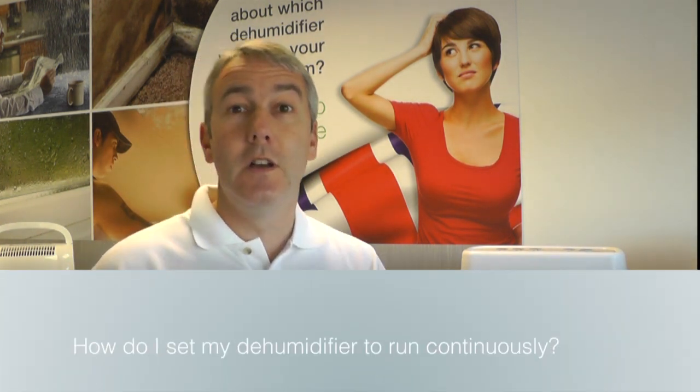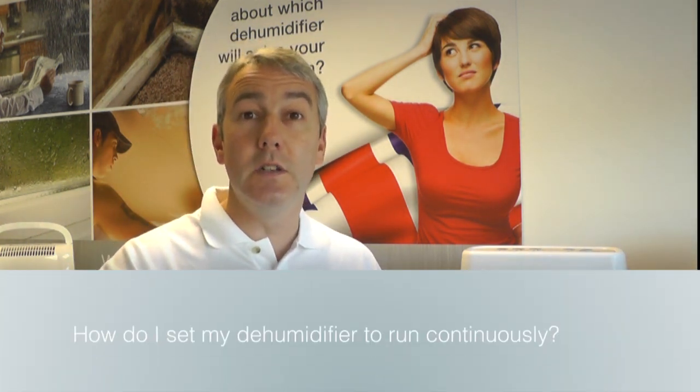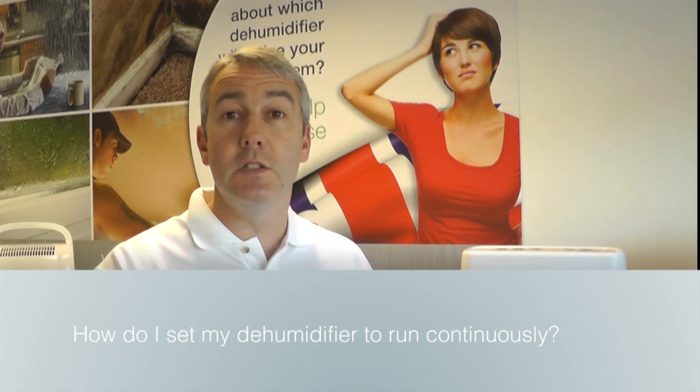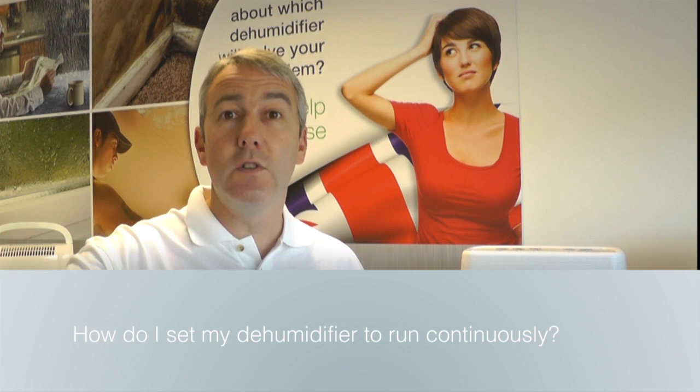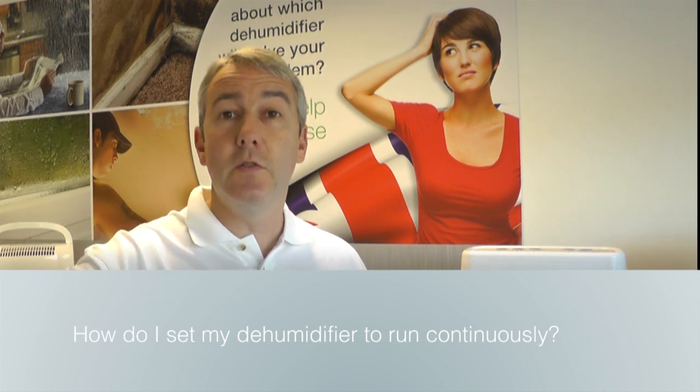Don't press the timer button. If you just ignore the timer button, it will just run continuously. The timer has different options — you press the button and it goes through the different times for turning the dehumidifier off, and then it goes back round to continuous. So if you just press your timer button one more time, Ronald, you'll go round to continuous, and then your dehumidifier will just work all the time and won't keep switching itself off.